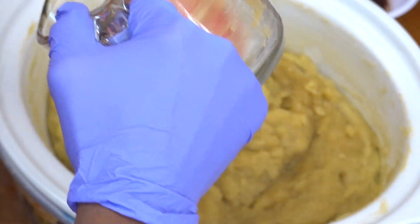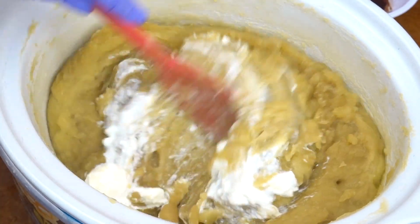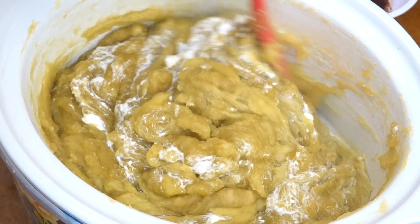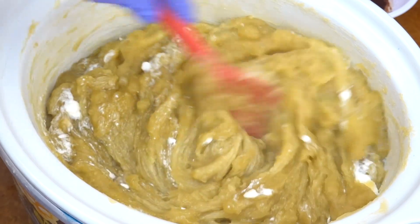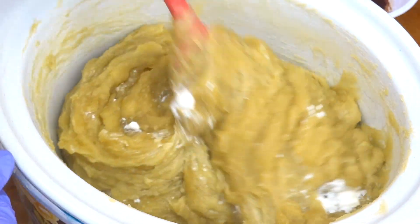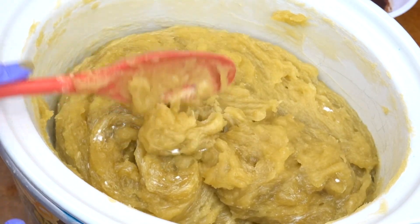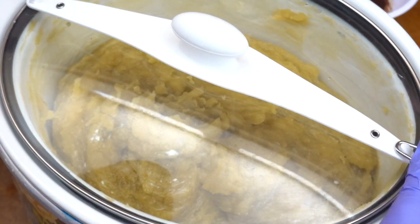I'm going to go ahead and add in some plain yogurt. The reason why I'm adding plain yogurt is just to increase the fluidity of my soap. I'm not going to be doing any swirls, so I don't need too much yogurt. Rules of thumb you'll find online go anywhere from one tablespoon to one and a half tablespoons of yogurt per pound of oil used. I'm mixing the yogurt in, then I'll let it sit for five minutes and come back to mix some more.